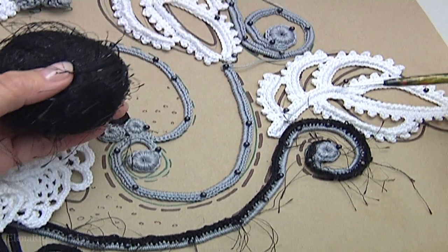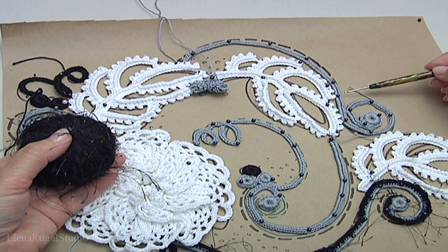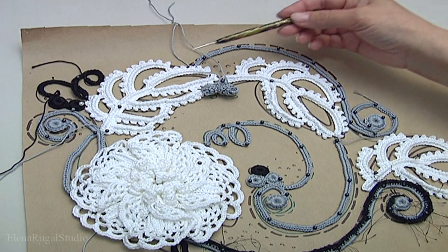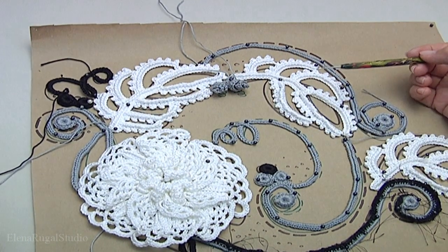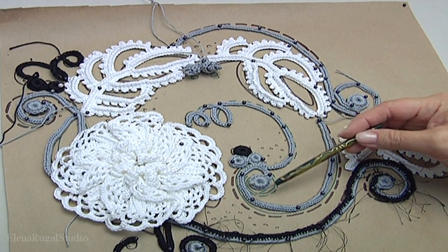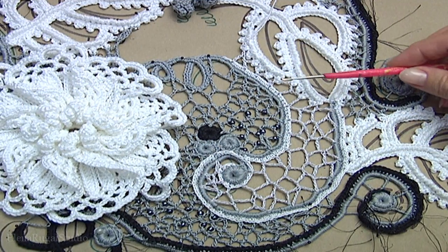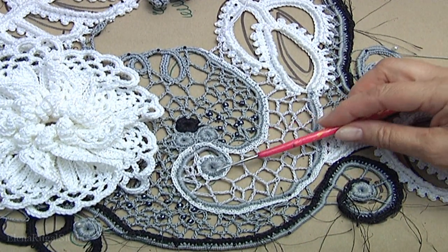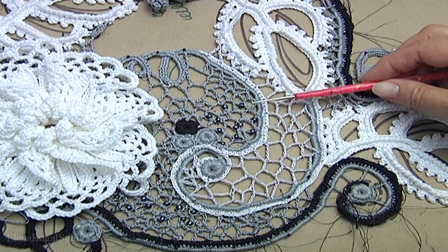You should make trim in the same way in the upper part of the project. I will use black color and fluffy yarn and you should make trim in the same way in this part. I have done trims for all cords, so places of contiguity. And as you can see I have done the chaotic mesh in some parts of the project.